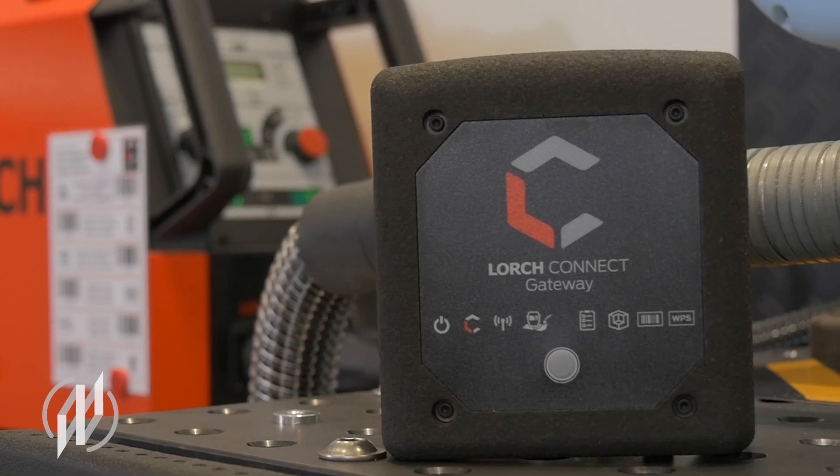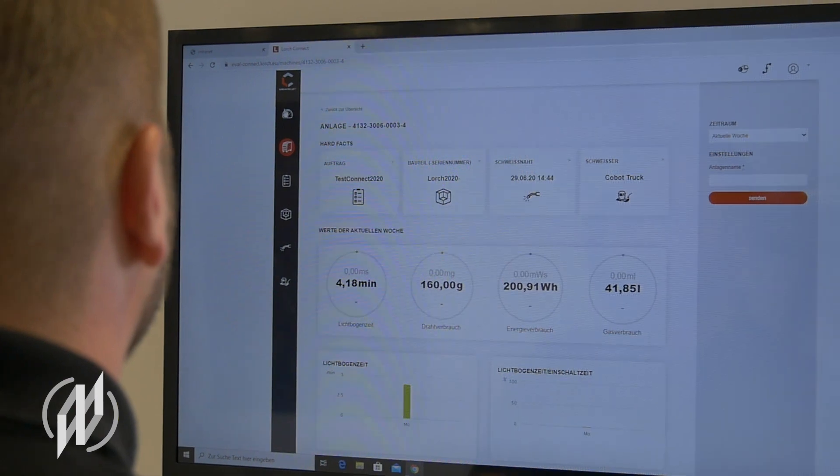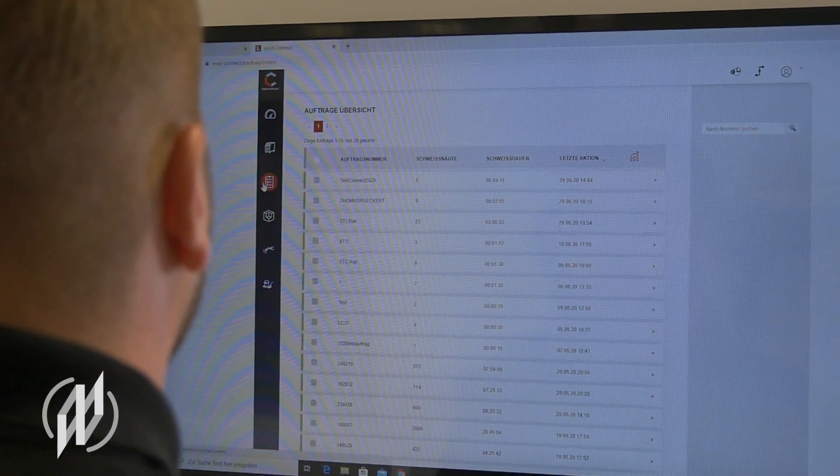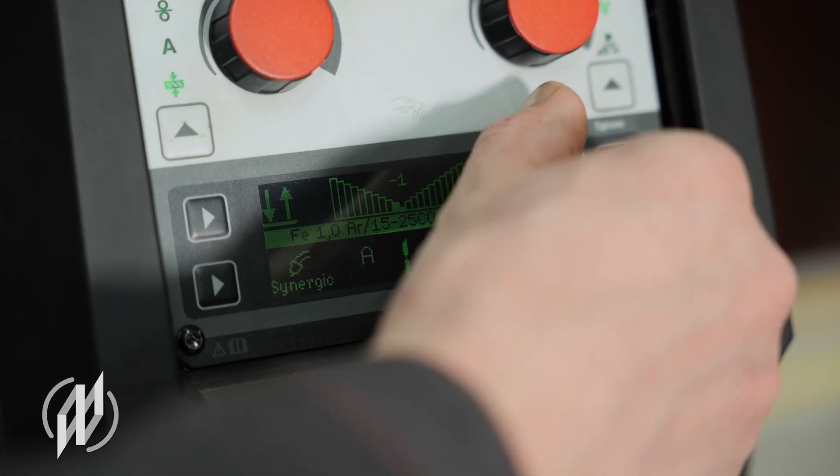Recording and analysis of the welding production data is provided for simply and cost efficiently via the LARCH Connect cloud solution. No matter if it's about getting started, switching or increasing capacities.